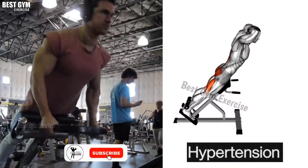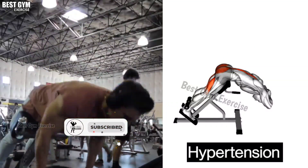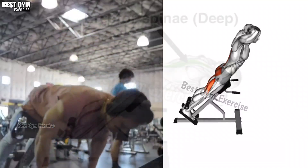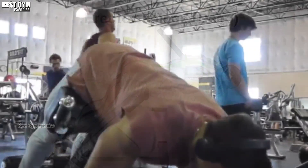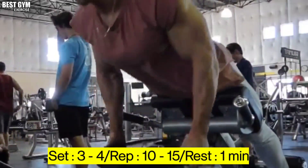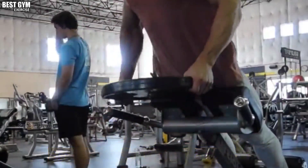Exercise Number 6: Hyperextension. Friends, this is a very good exercise for the lower back. This exercise also helps reduce fat in your lower back and creates good definition there. You must do this exercise last in your back routine. Do 10 to 15 reps and 3 to 4 sets of this exercise.